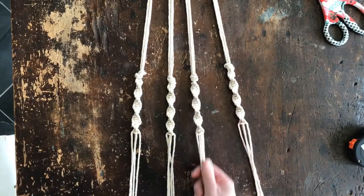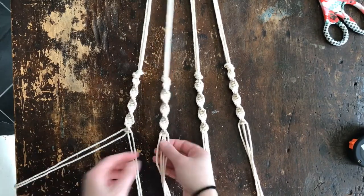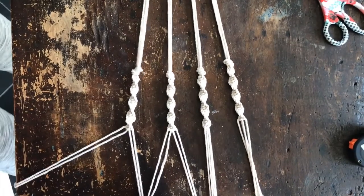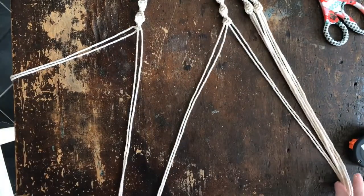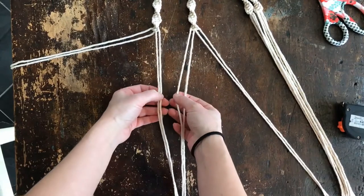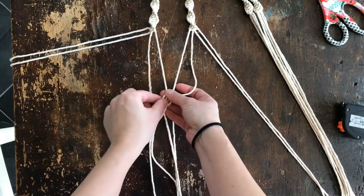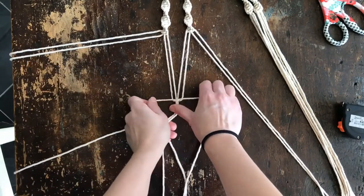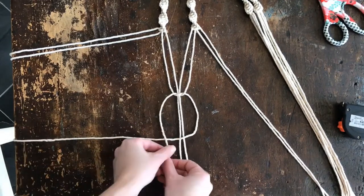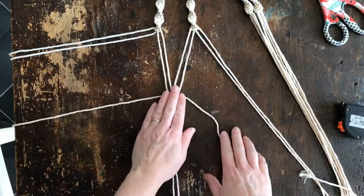Now we're going to start connecting these sections together. Starting with two sections side by side, divide the four strings in half so you have a middle cord and an outside cord from each section. We're going to do basically the same knot — go down about four inches, let these two be the middle section. Cross over the left, bring the right under and up through the loop. This time instead of crossing the left over again, we're going to do the box knot — take the right and cross it over, then the left comes over top of that, goes under and up through the loop on the right. That gives us a nice flat square knot.